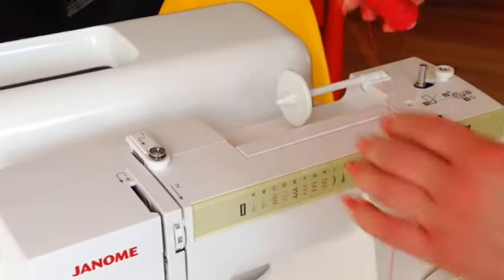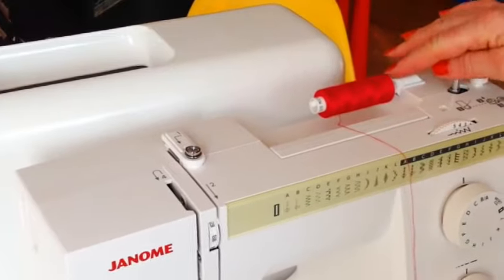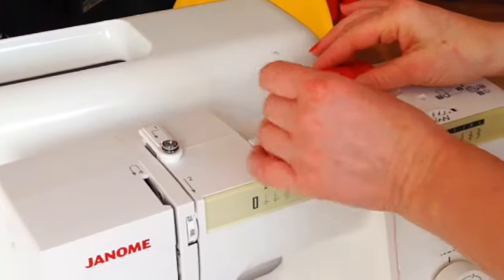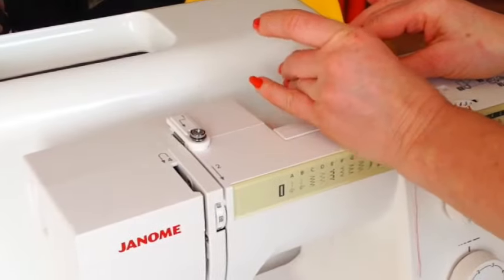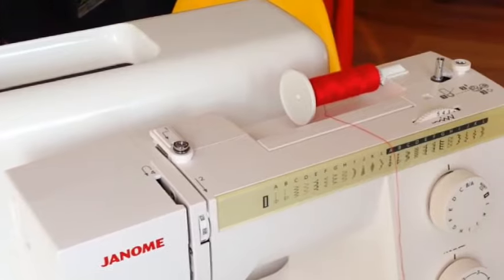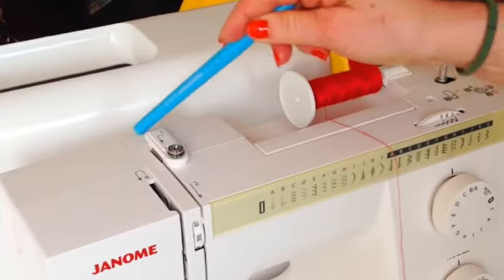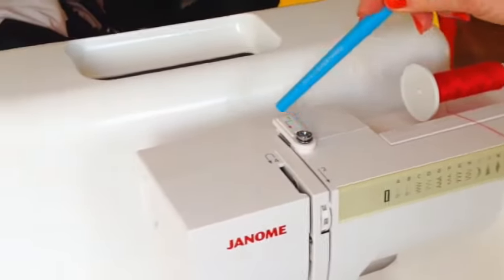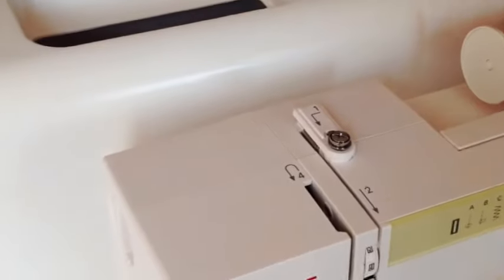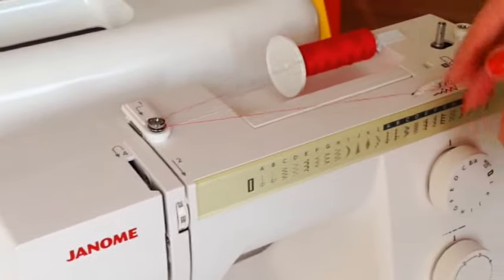To wind the bobbin we first need to put some thread on the spool at the top. Your spool might be a vertical spool, but ours is a horizontal one, and you've got to put a stopper on the end because otherwise it will pop off. When you wind a bobbin, you don't go around the number one threading part — you go around this button-shaped thing here, and there's a little groove and it goes around like that.